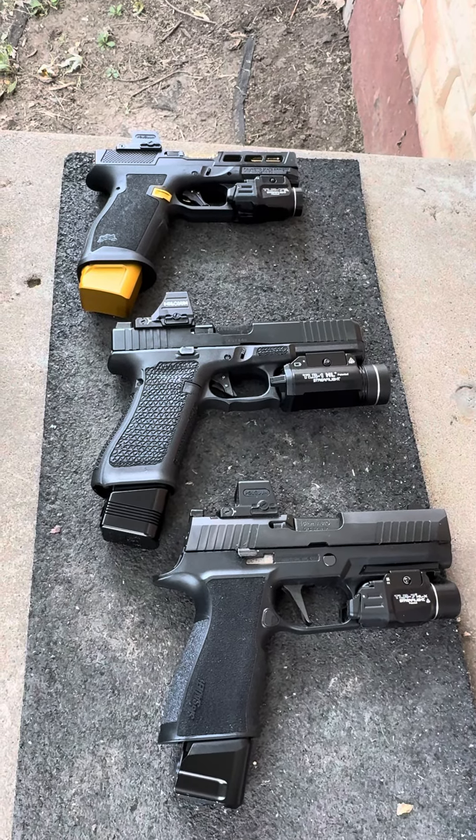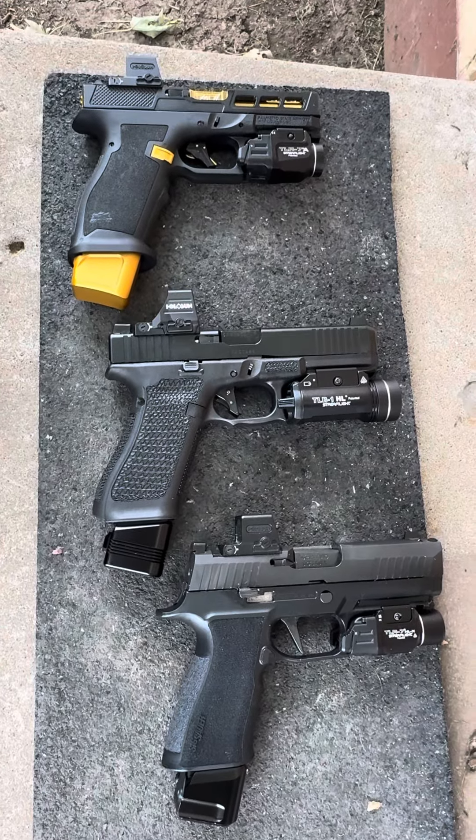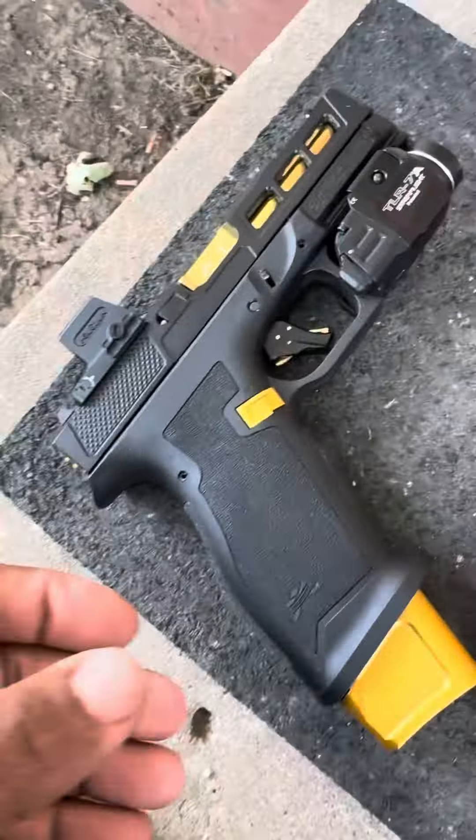As cooler days start to approach, it's time to consider getting rid of the sub-compacts for everyday carry and going with some compacts and full size. Let's start with this.